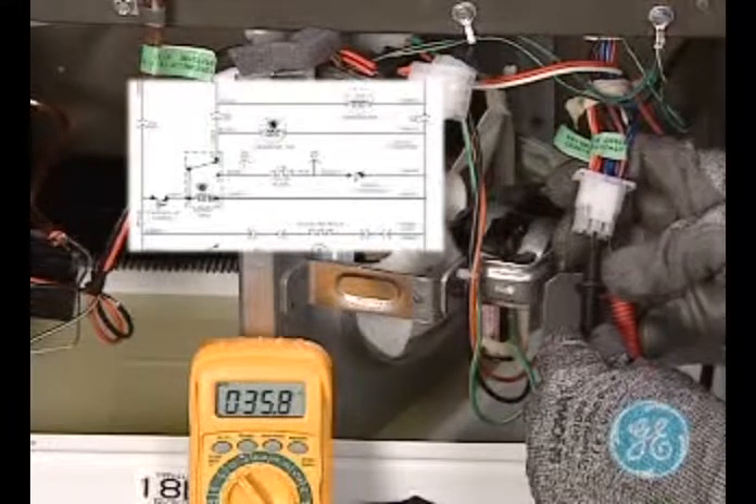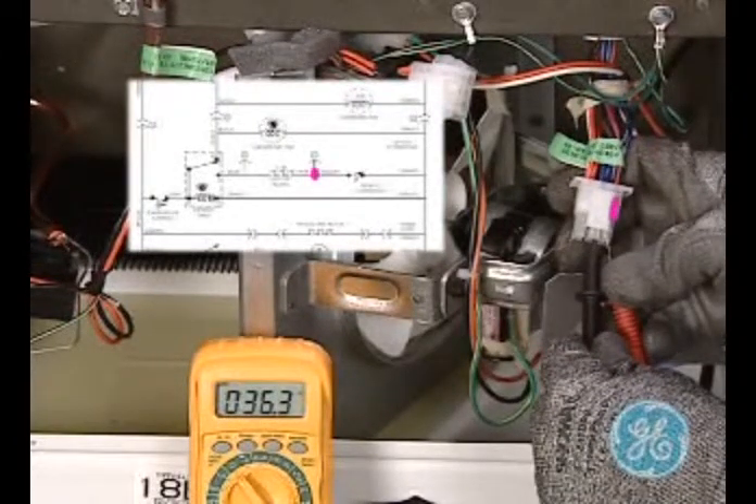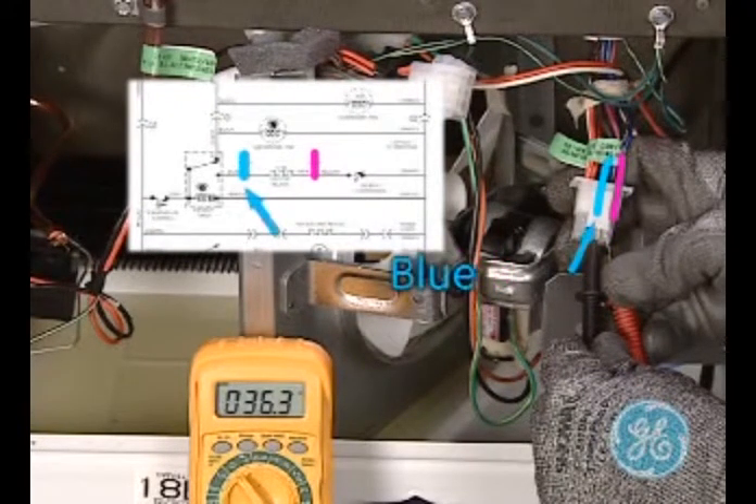With your meter set for ohms, read between the solid pink and blue terminals. On this model, you should read approximately 36 ohms as indicated on the schematic insert.